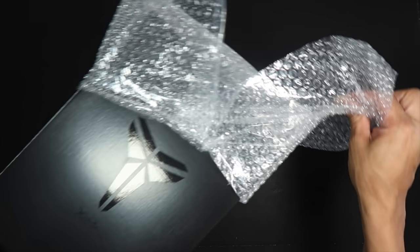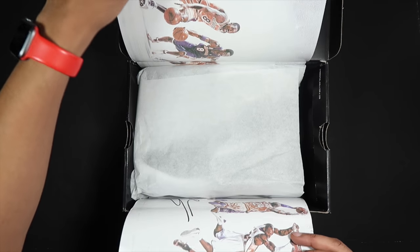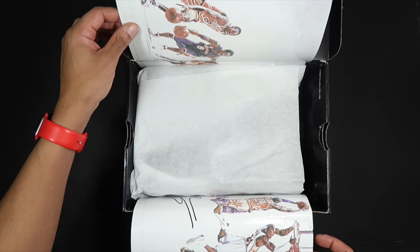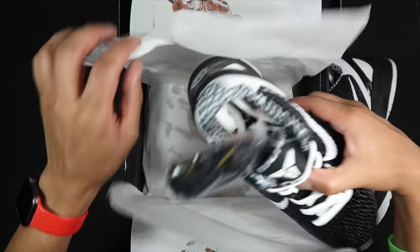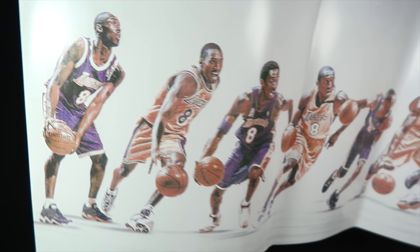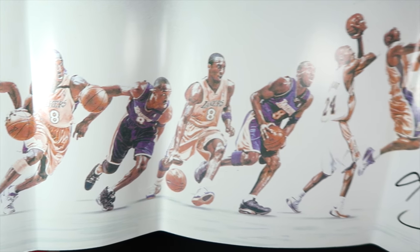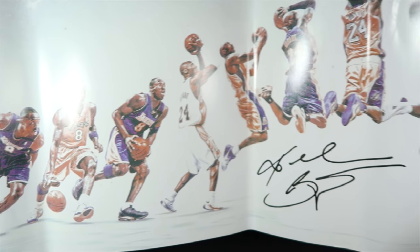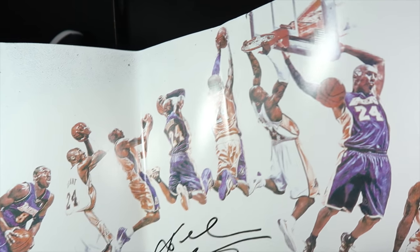Starting with the box — it says 'Kobe 6 White and Black,' which is interesting. The box is typical, not like the Grinch box. And I did not know I was going to get this amazing-looking piece of paper — a poster insert that comes with it. I don't know how official this is; I probably will never know how official this picture is, but I love it. I still haven't decided if I should keep it in the shoe box after this.